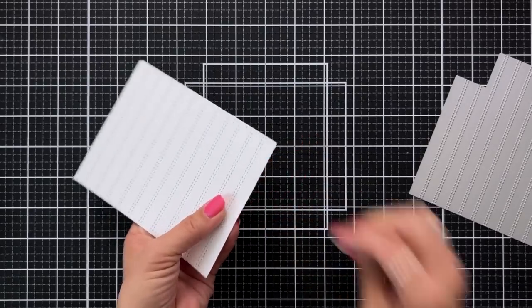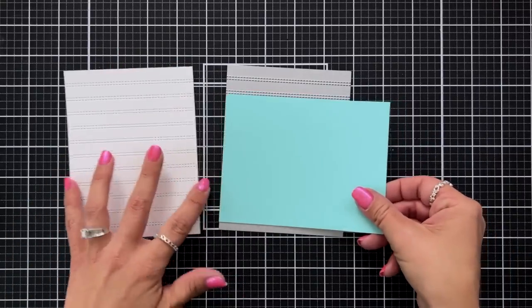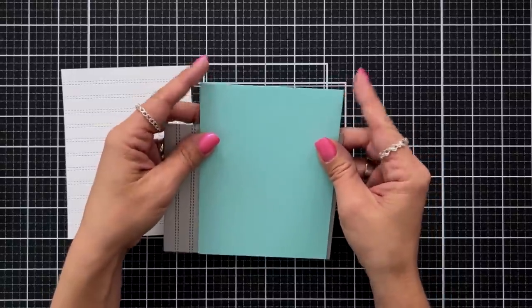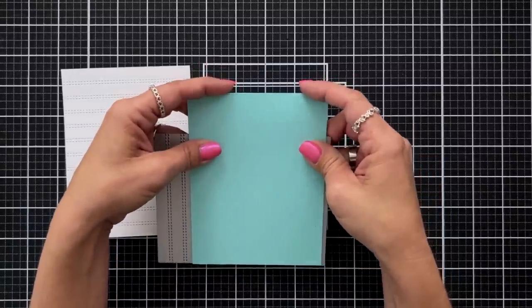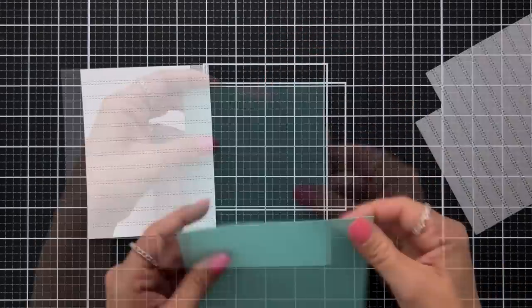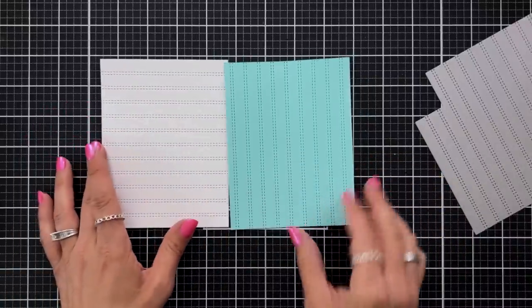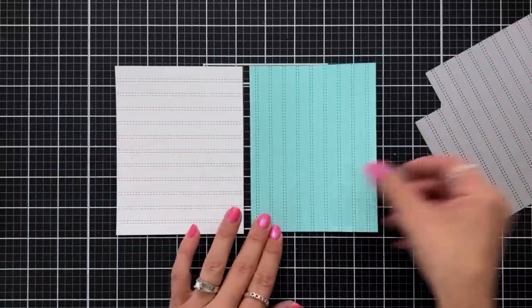To use the other orientation, pick a cardstock color of your choice. In this case I am using Aqua Sky cardstock cut to four and a quarter by five and a half. Line that up flush with the edge of the die, hold it down with a low tack tape, and run that through the die cutting machine. You can see how versatile this die is to add subtle stitching to your backgrounds, and you're getting two for one by simply turning your cardstock to get a new orientation.